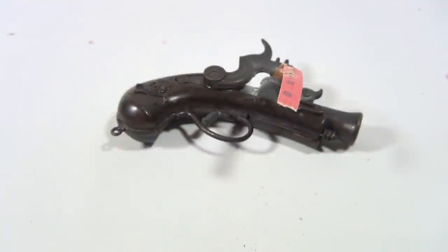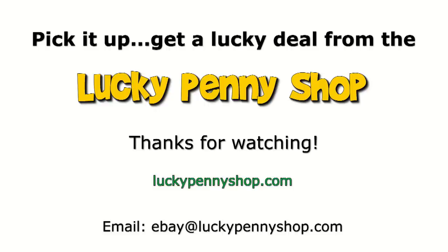So there you go. We do appreciate you watching our videos. We've got all kinds of cap guns, so search the channel. Check the description below — you'll find links to the other guns. Thanks for watching. Later. Thanks for watching our product video, and always remember, if you see a lucky penny, pick it up. We'll see you next time. Bye.